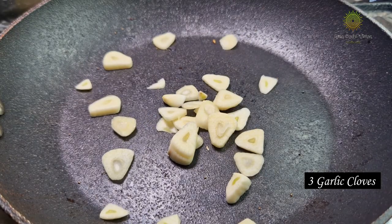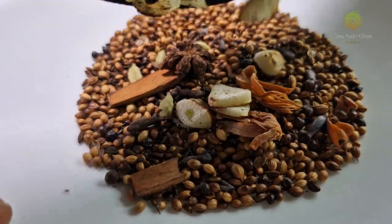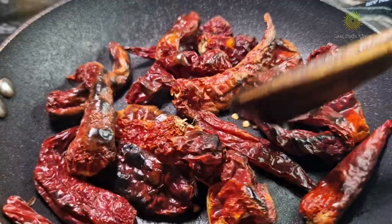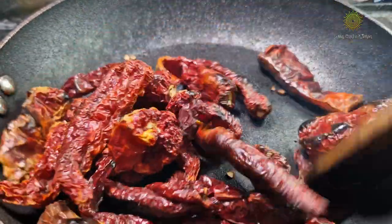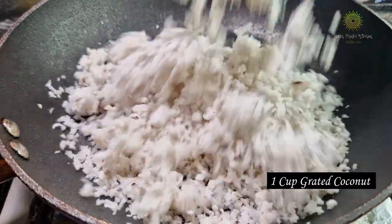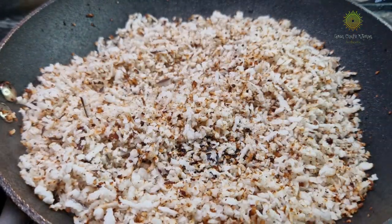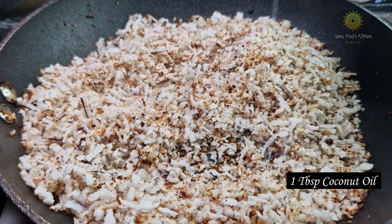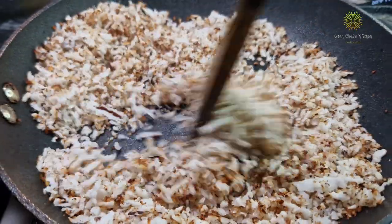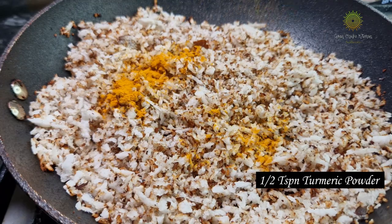Then add 3 garlic cloves — I have used big garlic cloves here; if you are using small ones, use about 5. Add 10 to 12 Kashmiri chilies. I'm using Kashmiri chilies here, but you can use other chilies as well if you prefer. Add 1 cup of grated coconut, nicely roast the coconut and add a little bit of coconut oil. Coconut oil gives a very nice fragrance. In that, add turmeric powder and mix it well.